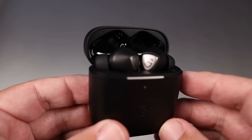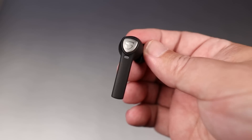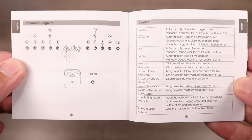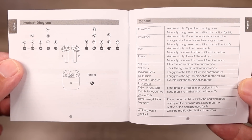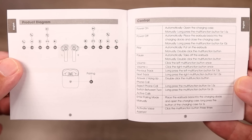Moving over to the earbuds, these do have the stem-style design. They use touch controls, and I'm happy to say you can control everything — play, pause, skipping tracks forward, going backwards, and even volume control all on the earbuds themselves.